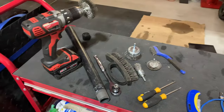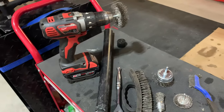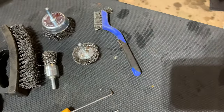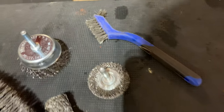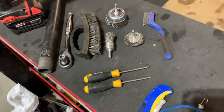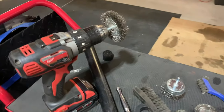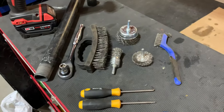Besides our vacuum cleaner, here are the tools we basically used in the process. We've got our drill with an assortment of steel brushes that we can use, including a steel brush to get around tight areas. There are also some picks and a screwdriver to be able to scrape things off that are loose underneath the car. I just wanted to show you the tools I've used.